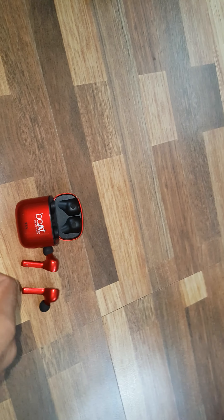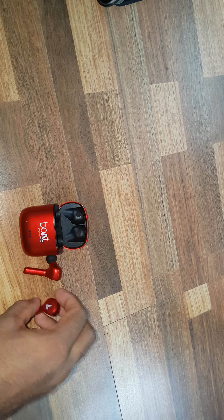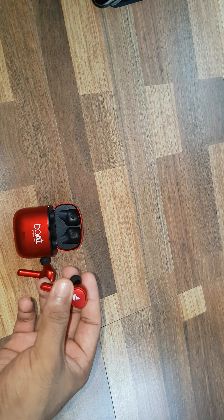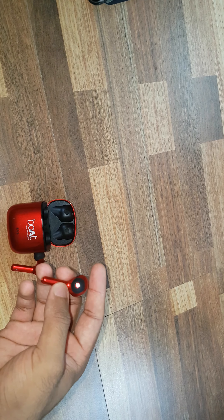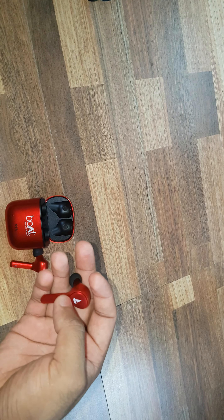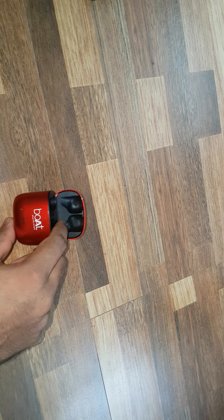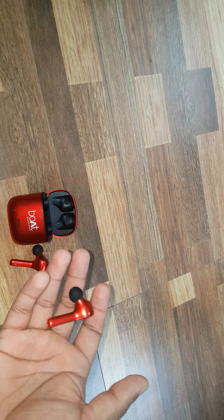Talking about the battery backup — that's very interesting. The company promised a battery backup of 3.5 hours on a single charge. Each earbud contains 40 mAh of battery, and the case comes with 500 mAh, so you can charge it more than 3 times.